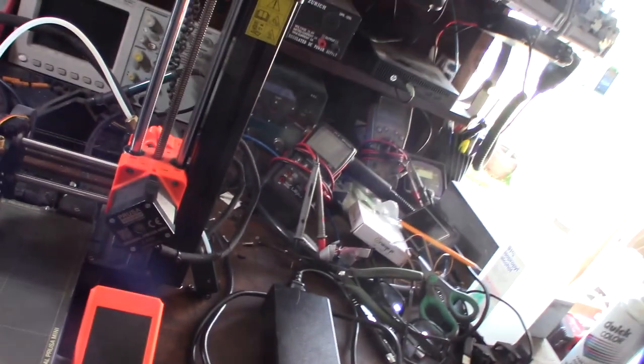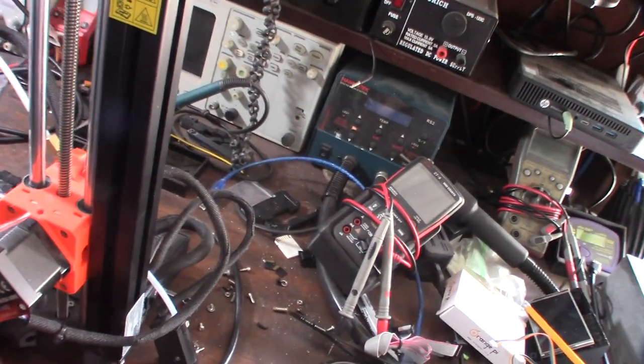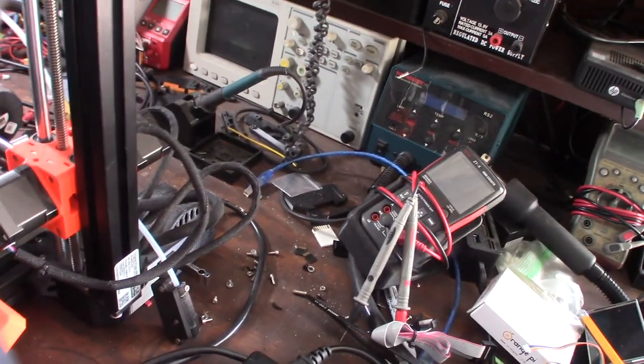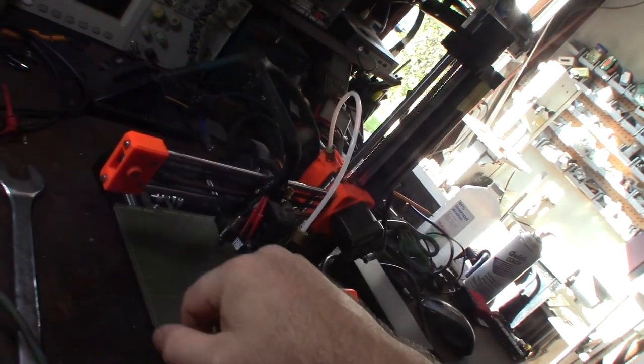Let's fire this up and see what's wrong with it. Interesting — it doesn't actually have a traditional power supply, it's just basically a power brick. 110/120 comes in, it's probably converted to 12 or 24 volt. Most printers are 24 volt now — yeah, 24 volt VDC. So if it's jamming, what I'm going to do is look at this fan.